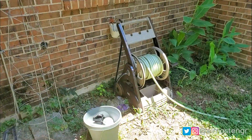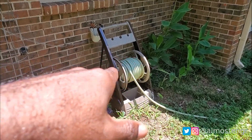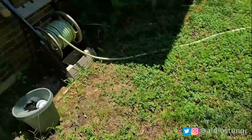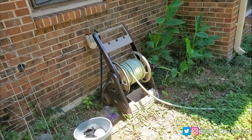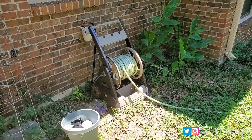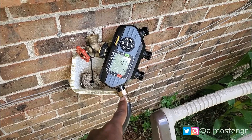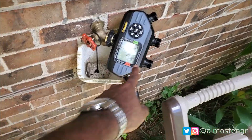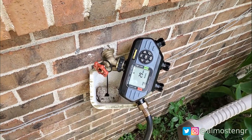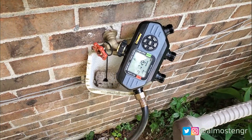I have my existing hose already here. I'm going to have to disconnect it, probably move it out of the way, and then put the soaker hose in place. I may still use it in certain spots. So I have the water timer installed now, and right now I'm only using one zone, but I have the option of adding three other zones.